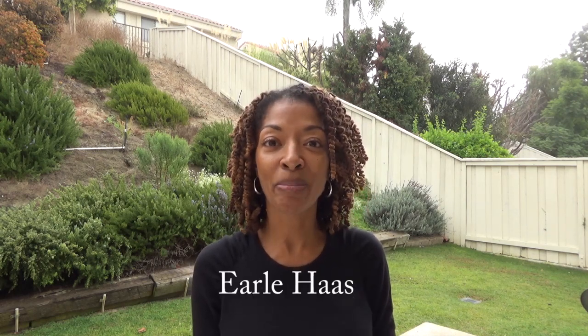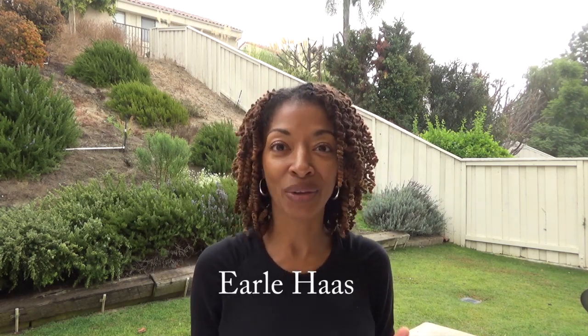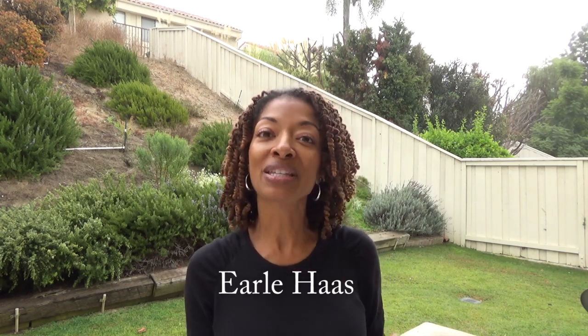Those are my two sewing makes. Before I go, I want to leave you with a love share. My love share for today is Earl Haas — spelled H-A-A-S. He was an American physician who was the inventor of the tampon, marketed as Tampax. I thought that was so interesting. Thank you so much for watching!